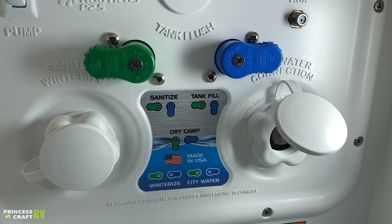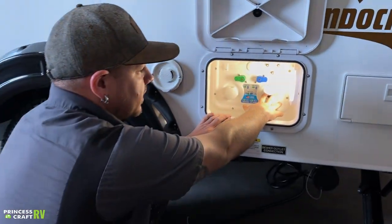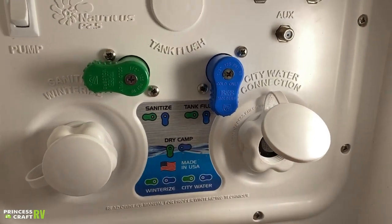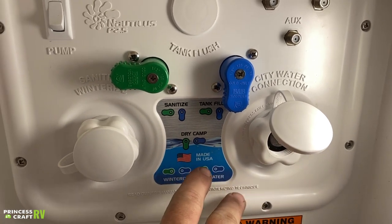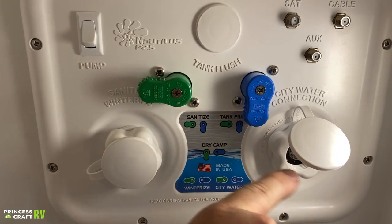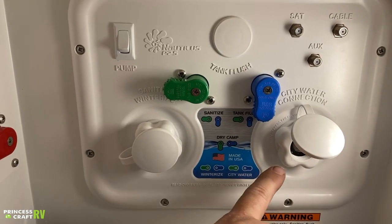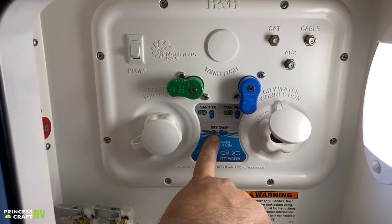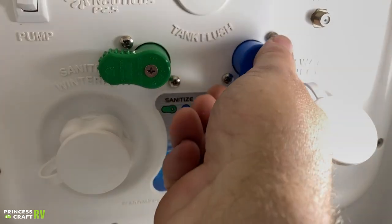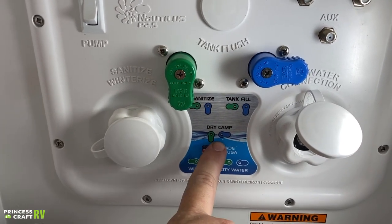If you need to dry camp, your water hose is still hooked up to the fresh water side. Take the blue valve and turn it down — that allows water to bypass the rest of the trailer and just fill the tank. Note there is no tank monitor out here, so pay attention and try not to overfill it. Once the tank is full, shut your water off. Then to switch to dry camp mode — allowing the water pump to extract water from the tank — take the right blue valve, turn it to the right, and turn the green valve down.